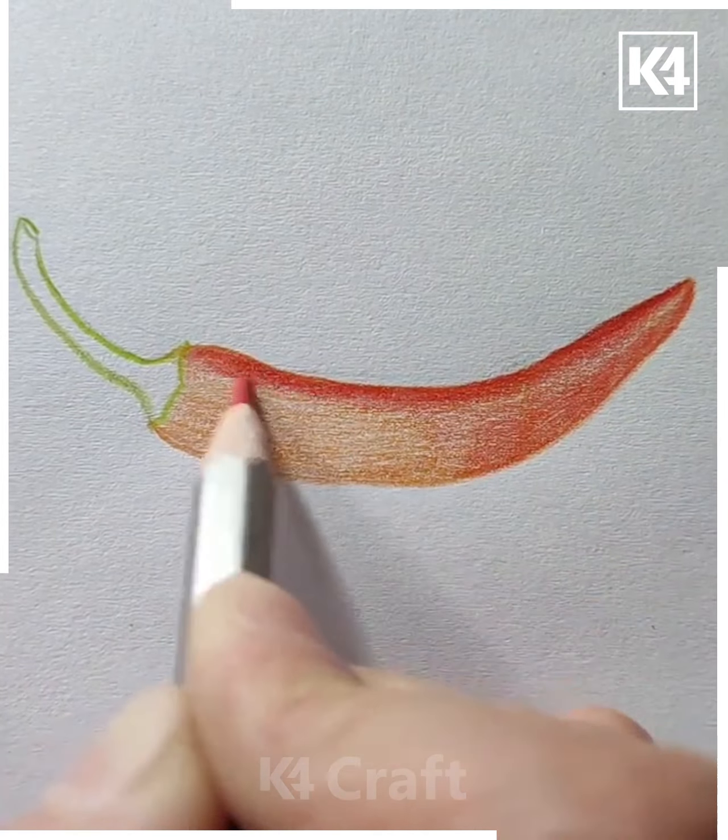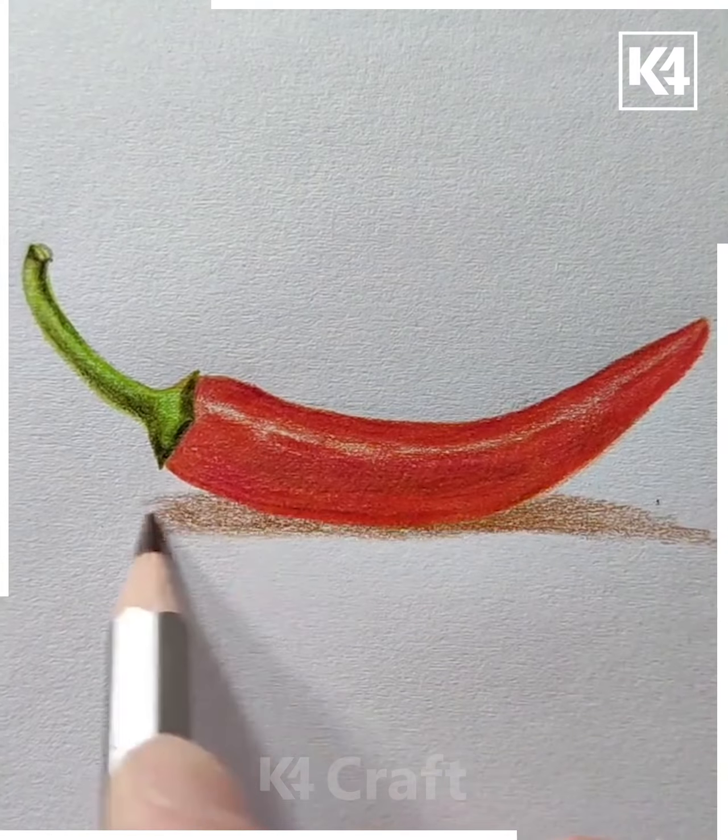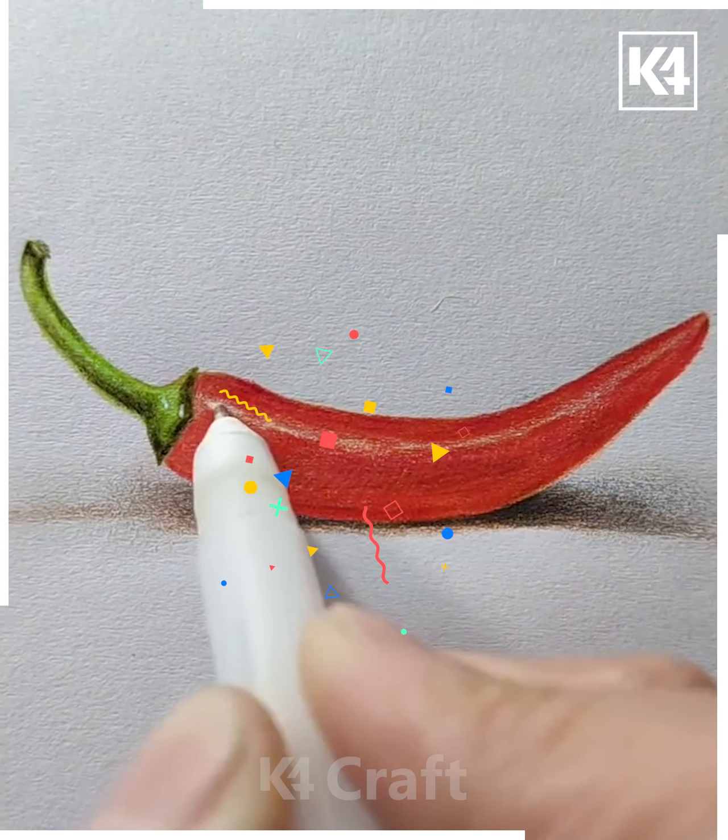Slowly start to use some red and then do this for the outline portion of it. Leave one line of it uncolored as such and then draw a shadow for it, using a dark brown color.